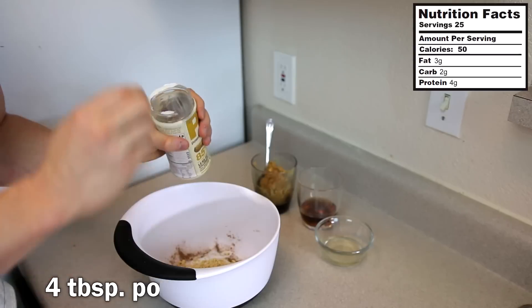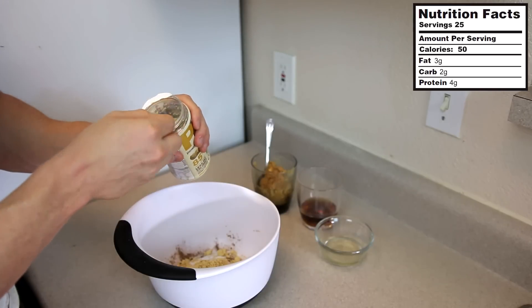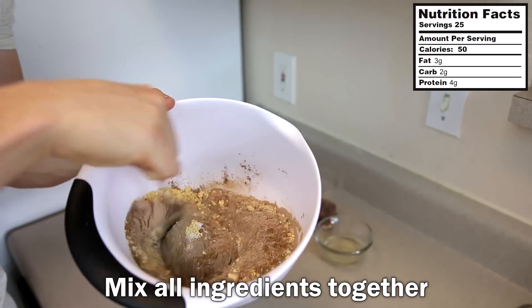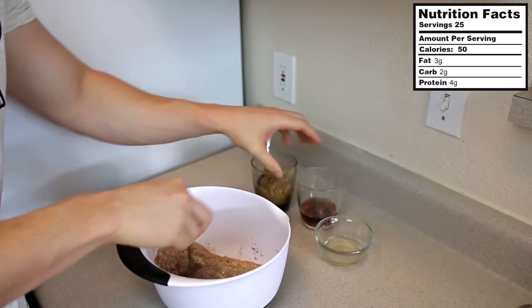The last dry ingredient is four tablespoons of powdered peanut butter. This stuff is great to keep the fat macros in check when cooking with peanut butter, especially when you're on a cut. Add four tablespoons into the bowl, then give all the dry ingredients a quick mix.